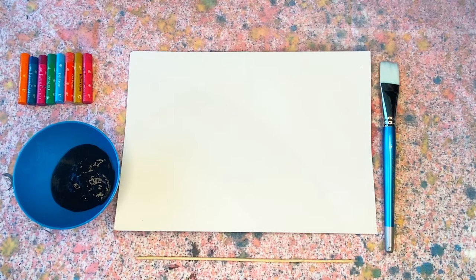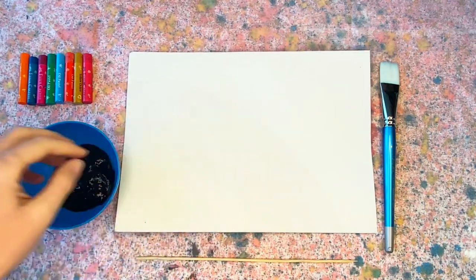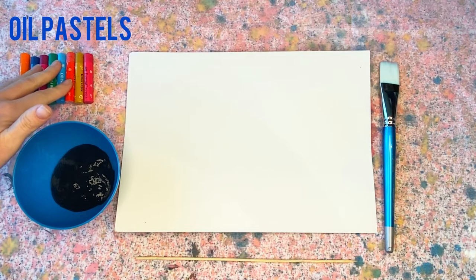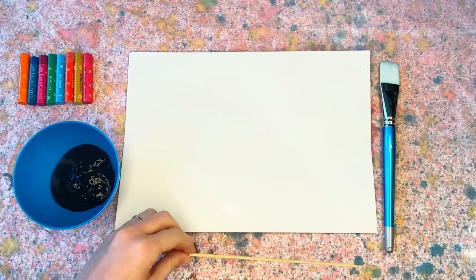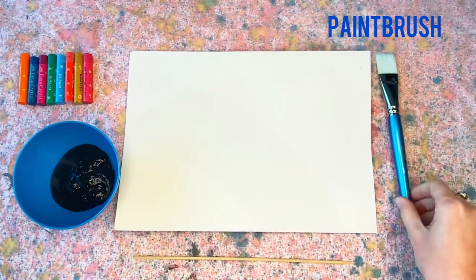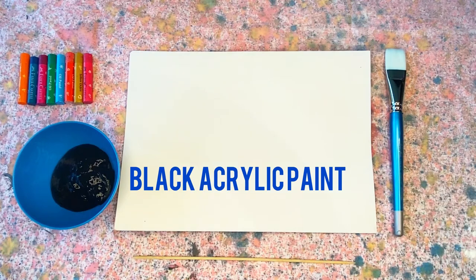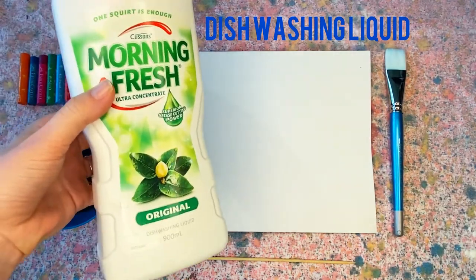First things first, we'll go through some of the materials you'll need. You'll need a piece of cardboard, some oil pastels or crayons, a barbecue skewer — you can buy these at Woolworths — a paintbrush, some black paint, and some dishwashing liquid.